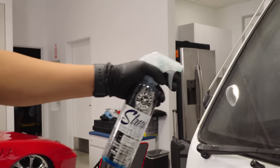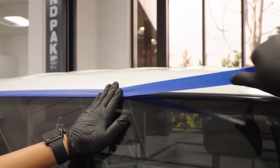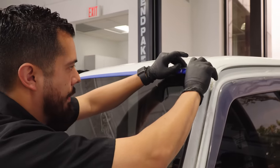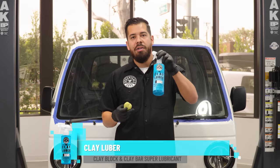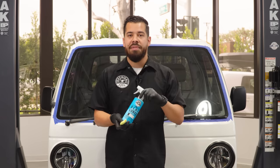We have already cleaned the glass with our streak-free glass cleaner. Then we proceeded to masking off the surrounding rubber trim on the windshield with some masking tape, just to make sure that we don't get any compound or polish in there. Now we're ready to start cleaning the glass. We're going to grab our OG clay bar and our clay luber — a synthetic lubricant that's going to remove embedded contaminants sitting on the surface of your glass.